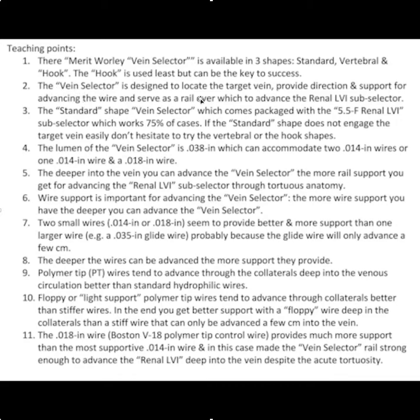The vein selector is designed to locate the target vein, provide directional support for advancing the wire, and serve as a rail over which to advance your subselector — and the only subselector I ever use is the renal. The standard shape vein selector comes packaged with the 5.5 renal LVI subselector, and that standard shape works most of the time, particularly in branches that are at or above Fusen's valve.